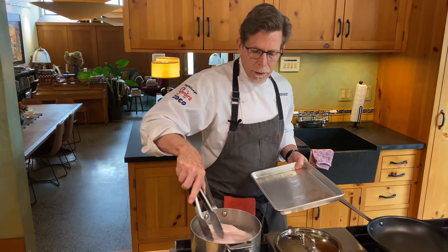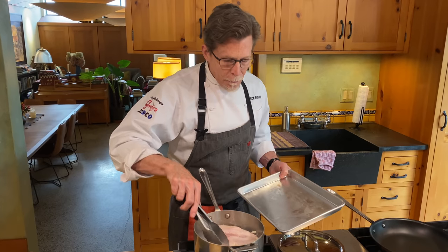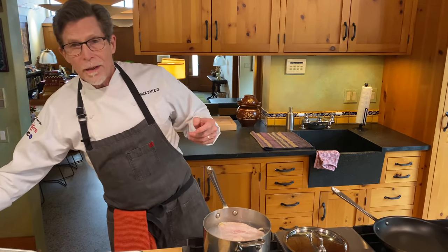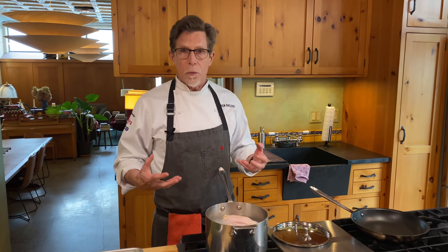With five cups of water, you should be able to nestle them down. A little bit is stuck up outside of the water, but that will be okay as long as, while letting it slowly poach in this once-boiled water, I turn them over every once in a while. Once this comes to a good solid boil, I'm going to put the top on and then set a timer for 25 minutes.